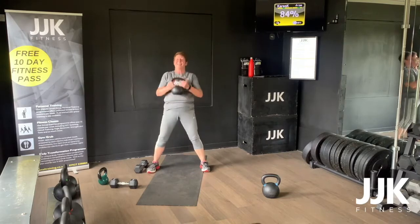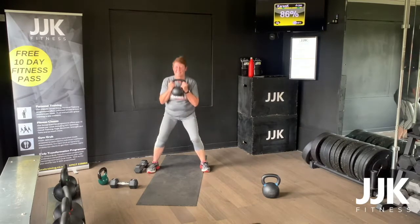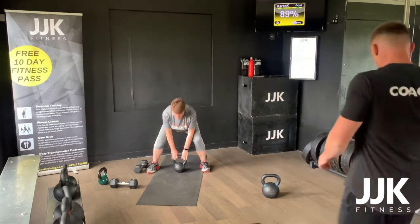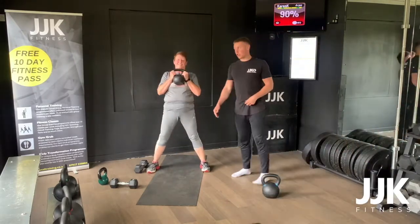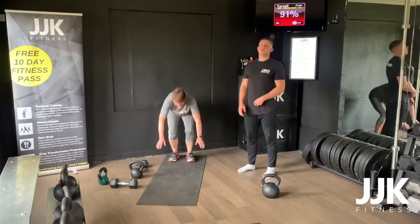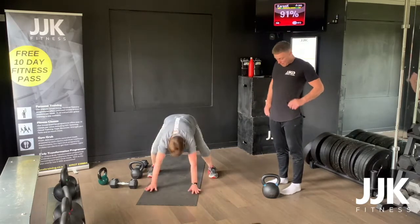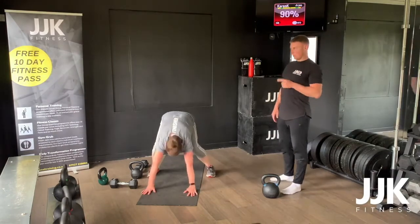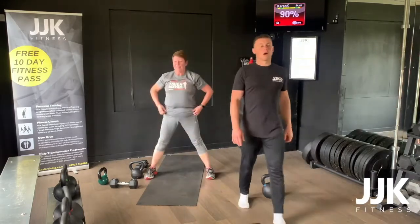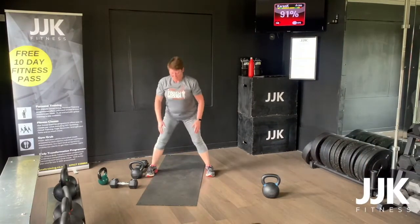You've got eight squat cleans followed by eight bodyweight man makers — move the kettlebell away, high plank position. Beginners: right shoulder tap, left shoulder tap, jump in, stand up — you don't need to jump at the top. Intermediate: right shoulder, left shoulder, press up, stand up. Beginners, if you want to do the press up, you can do it on your knees. Eight of those, then into your 30-second wall sit hold, followed by your 30-second high plank. Make sure you've got a bit of wall space.